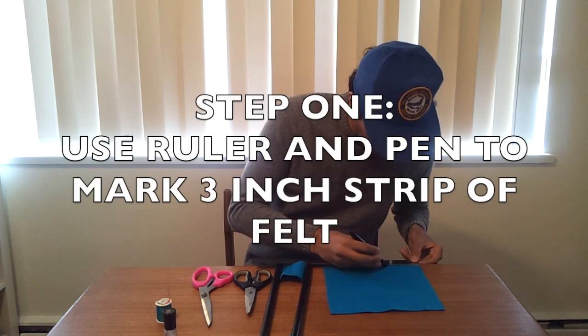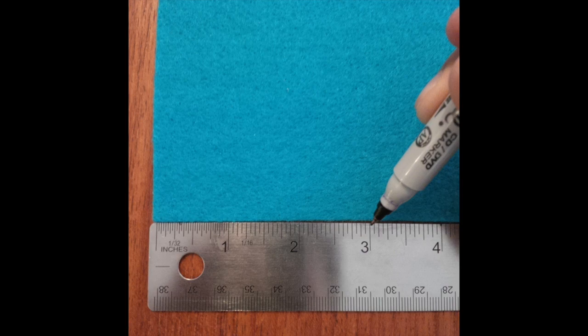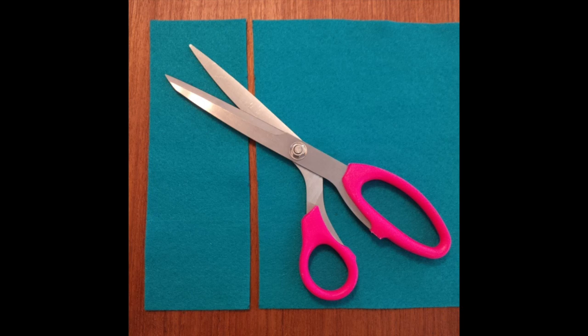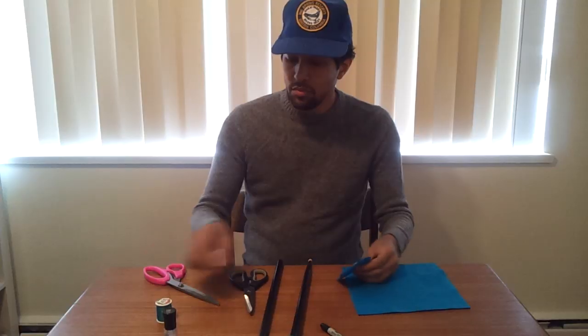Step one of this build, you're going to use your ruler and pen to mark a three inch strip off that felt. Once you're done measuring that strip, you're going to use the scissors to cut a nice straight line. And lastly, measure, mark, and cut that strip into two three inch squares. You'll have a little left over.